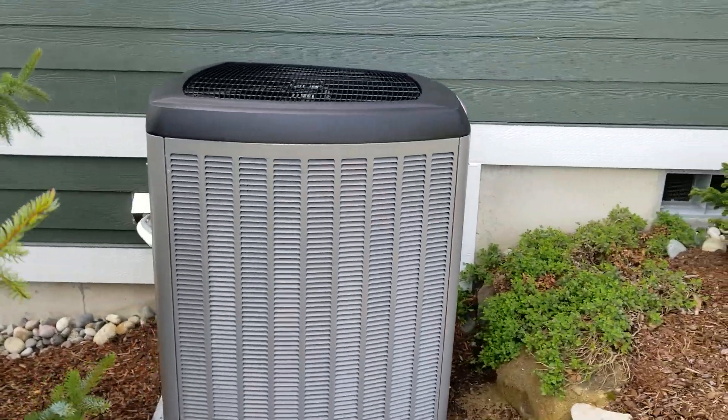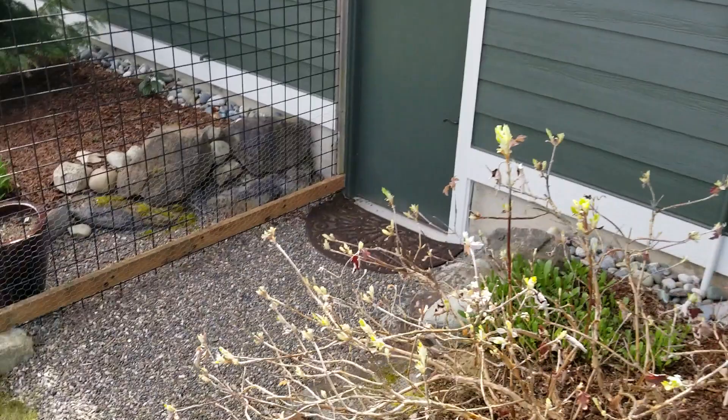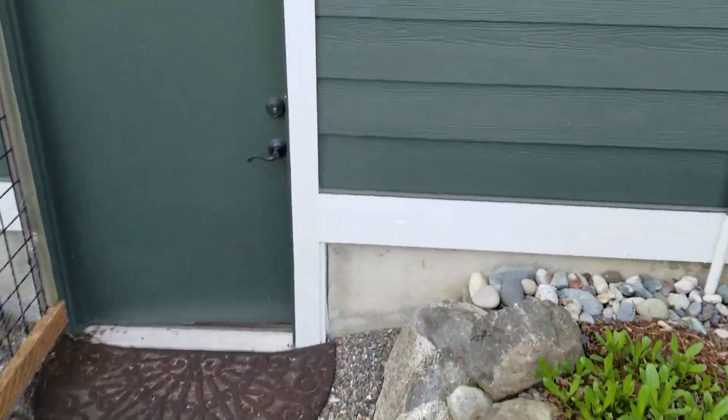So this is the Lennox Dave Lennox Signature Series 18. We added cooling at the same time, and I'm going to take you in to peek at what we did under here.